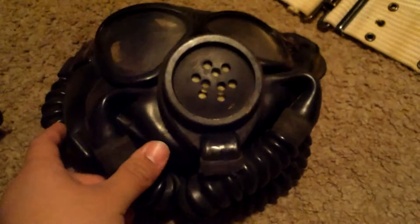What's up YouTube, coming at you again with another review. This is a review of my U.S. Navy diaphragm Mark IV.